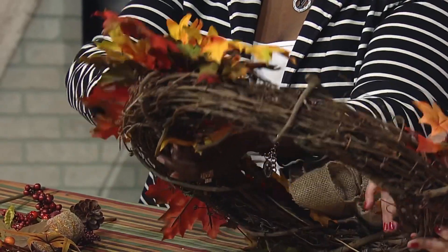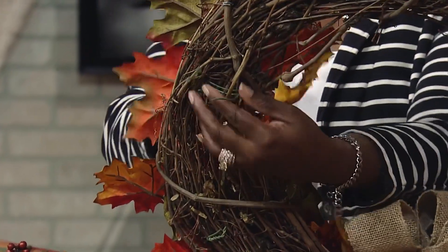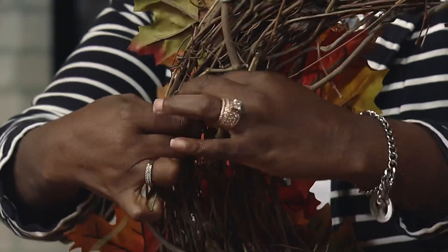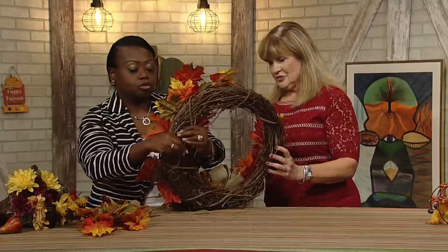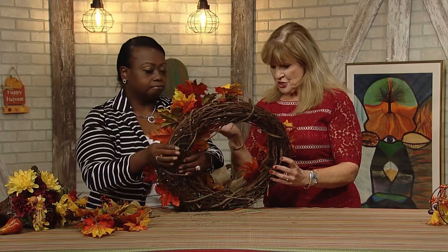To secure your vine, you stick it right through the wreath frame, coming out the other end. You can wrap it again for good measure, then twist it together. Once you've twisted it, take your floral cutters, cut it down, and slip it right back into the wreath. That keeps everything secure without glue.